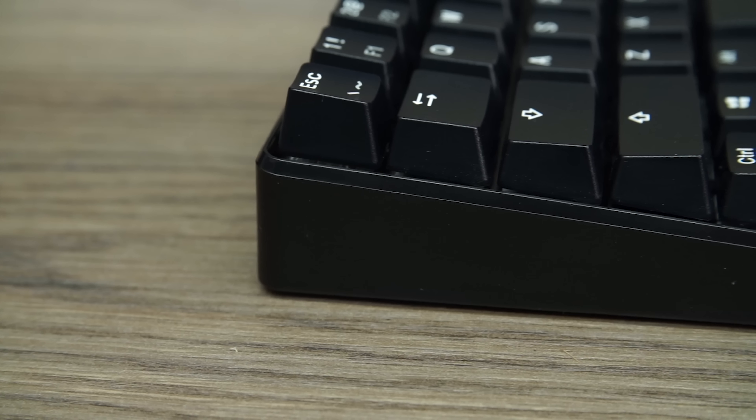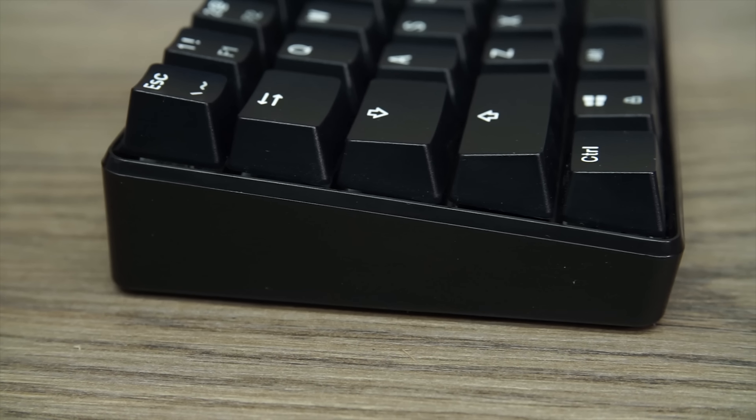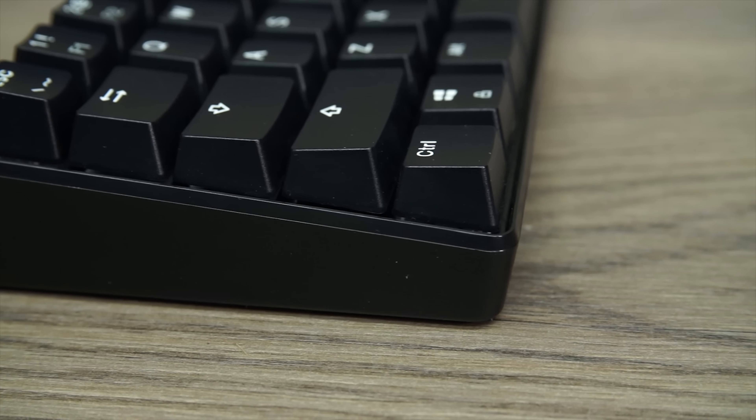Missing from the underside of the keyboard is any kind of incline adjustment. For me, the angle was just fine, but the board could have been made a bit more comfortable if it was just a few millimeters slimmer. In all honesty, it's not that bad. Besides, my wrists shouldn't be resting on the desk when I'm typing anyway.